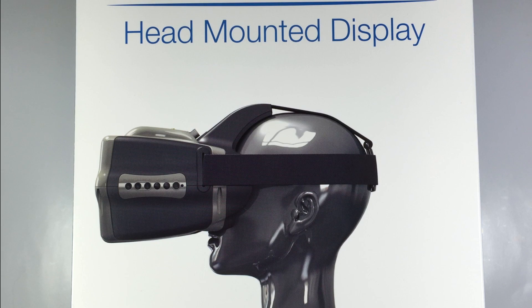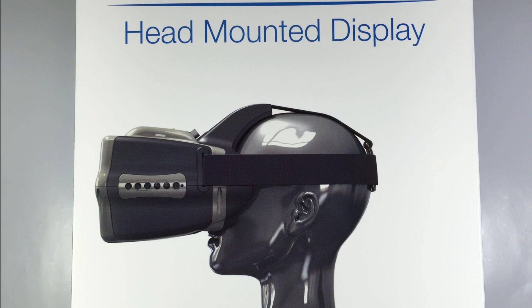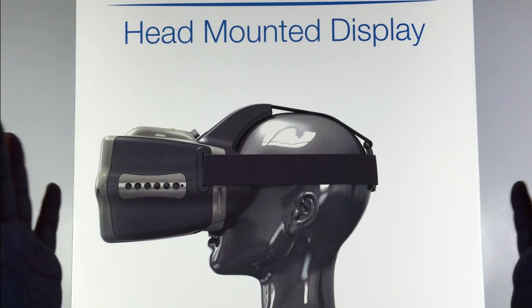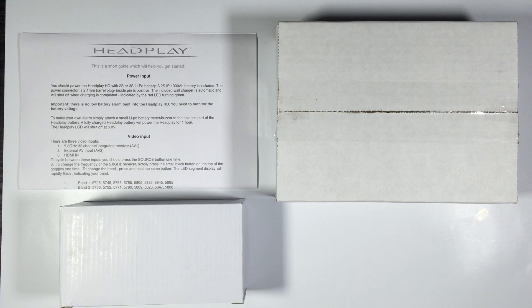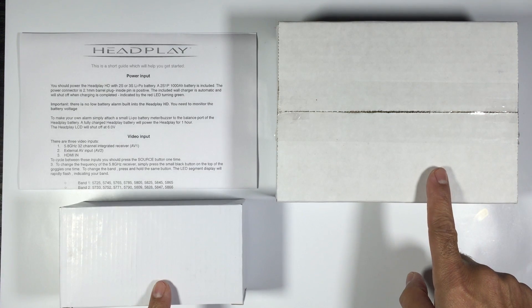Hi guys, Paul here. This is going to be a quick rundown and overview on the HeadPlay goggles. These were sent out by HeadPlay themselves, so thank you very much for that. We've been looking forward to reviewing these and seeing exactly what they're like. This is the box they come in — quite a large box — and we'll show you what's in the package.